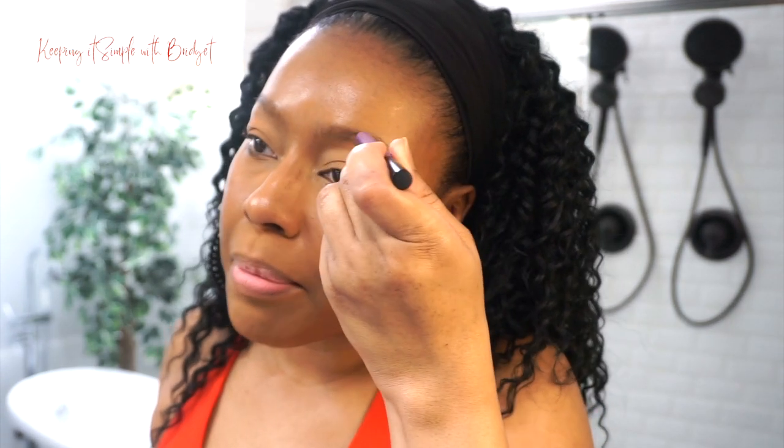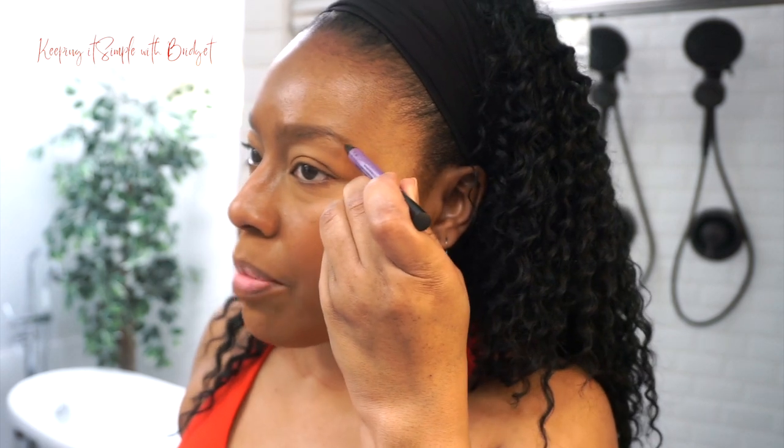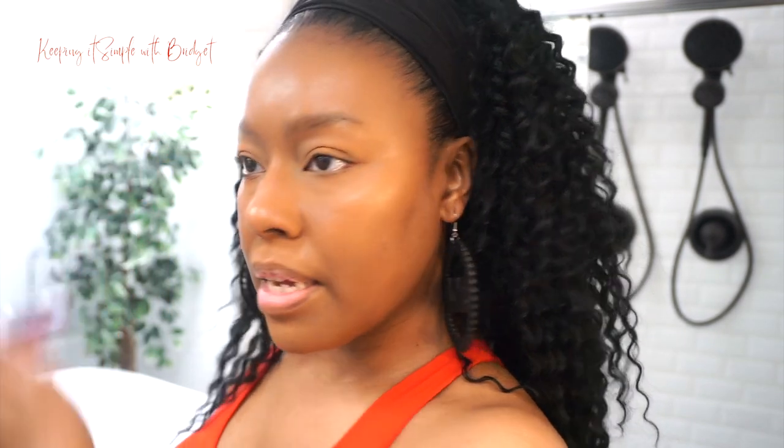I'm going to fill in my brows just a little bit — I have this little Brow Blade by Urban Decay. I'm just going to fill in my brows a little bit. I'm not going to do the most. This is for the lady that doesn't want to wear a lot of makeup but wants just a little bit.